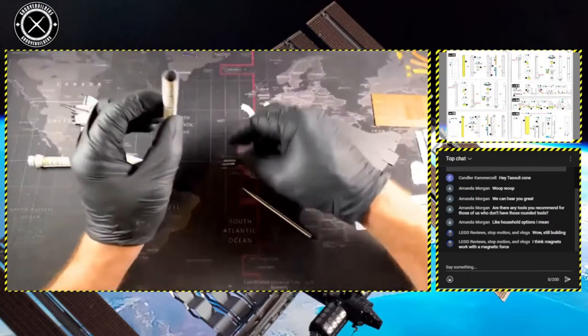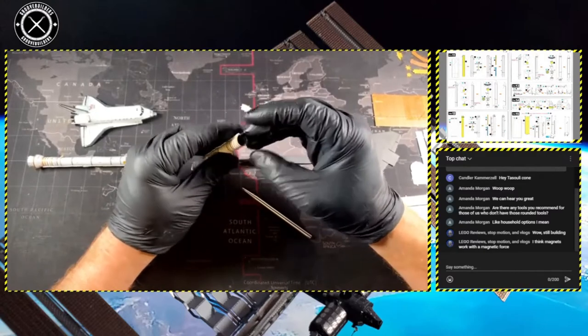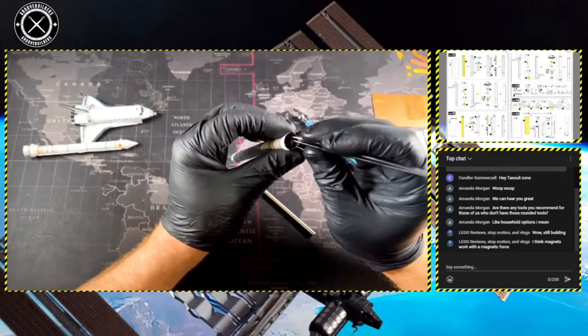One other thing I decided to do with our boosters is place a magnet in them. This way, I could detach them later if I want to. Super cool, right?